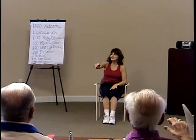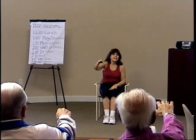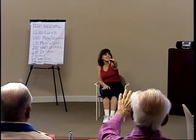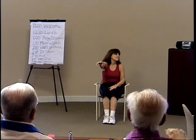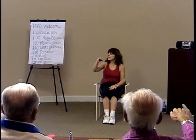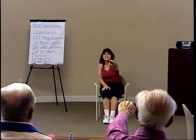Now right hand goes straight out in front of the shoulders — reach out, come back. Now left arm, reach straight out. And back again. Right arm, reach straight out, come back. Left arm, reach straight out and back.